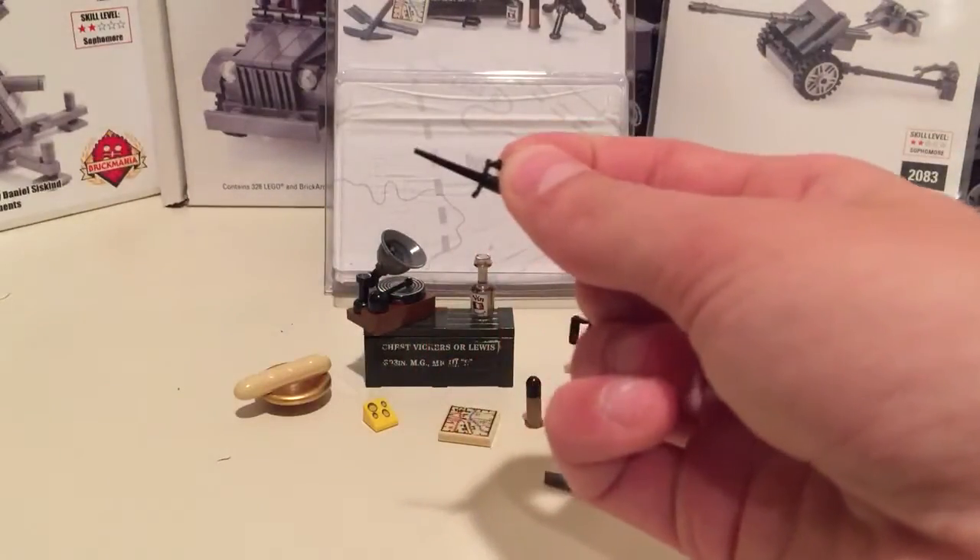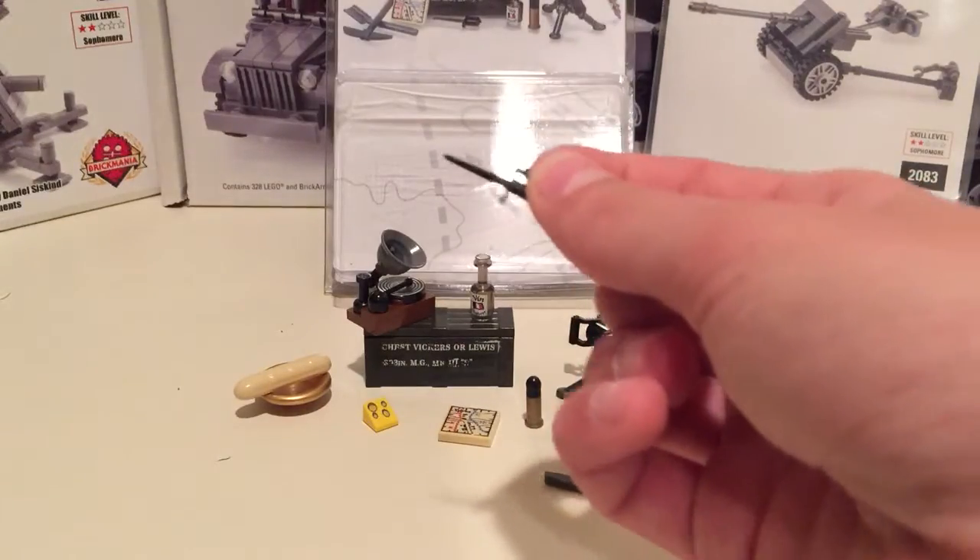Then there's the trench knife, which is actually a prototype by Brick Arms. I already had one of these, but it's nice to pick up a second one.